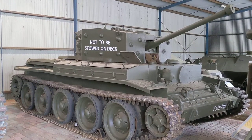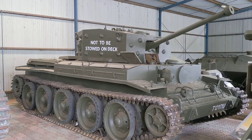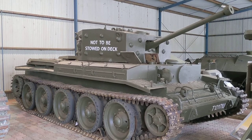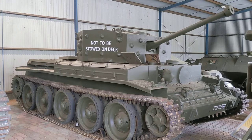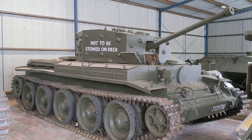Hi everyone, here at the Australian Army Tank Museum in Puckapunyal, Victoria, about 120 kilometres north of Melbourne. We're taking a look at some of the armour in their World War II collection, in particular some examples of British armour from World War II.